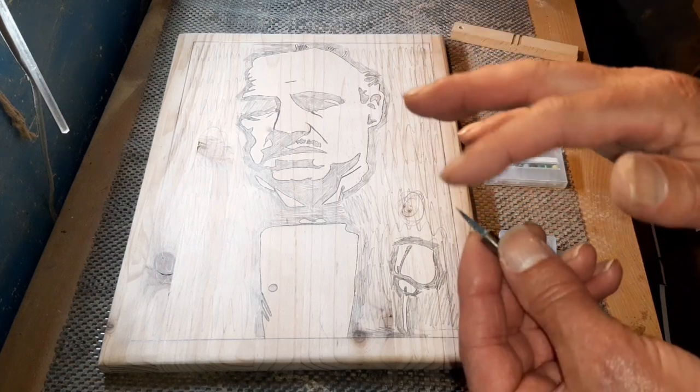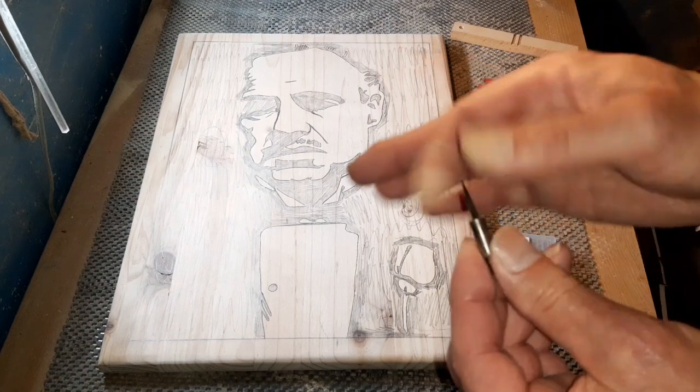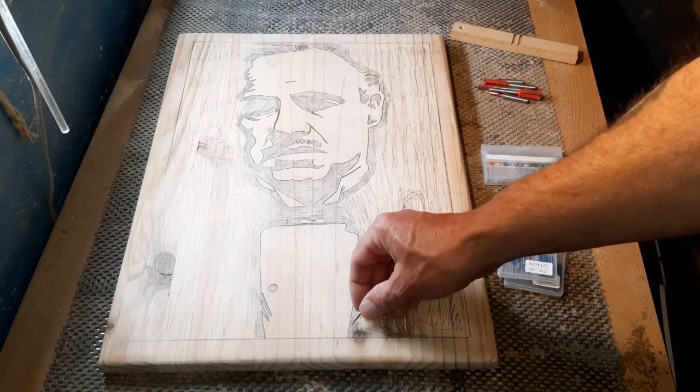There are different bits out there — profile bits, liner bits — they come with a bigger price tag. But for my projects, and for someone starting out, you won't go wrong with the little CNC bits. The idea is to do all the lines around everything we see with the CNC bit.